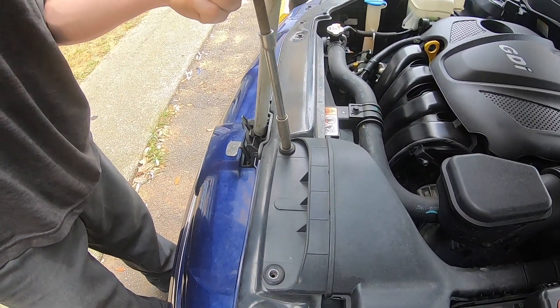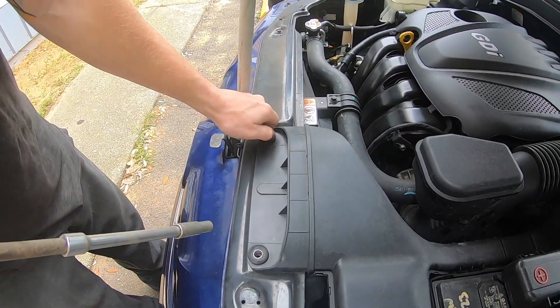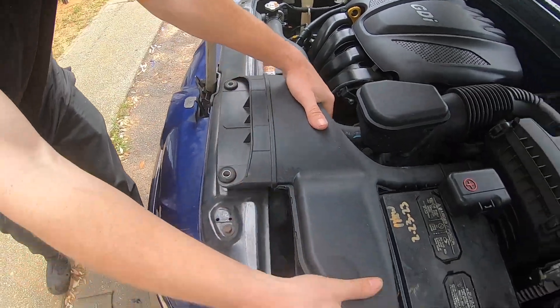There are two bolts that are holding down this air vent. Just use your socket and long extension to take those two screws out and your air vent will pop right off.